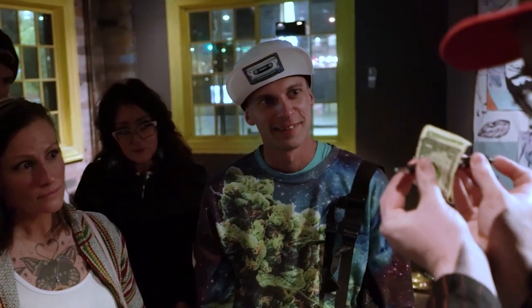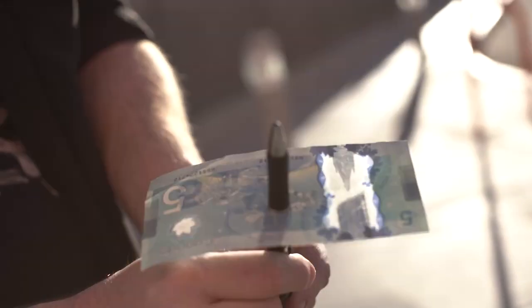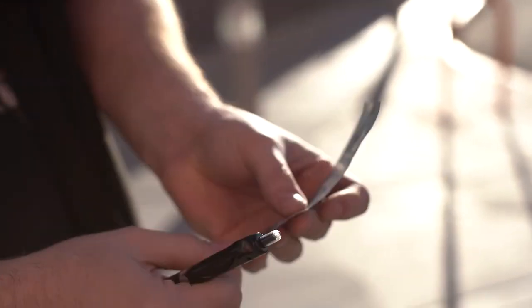This has a way of proving that the pen is really going through the bill. It also still works. Pen through bill has been around for a long time, and if someone thinks that they know the method, Raythrough cancels it out completely. I feel like it's filling the gap that the pen through bill has been missing.